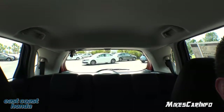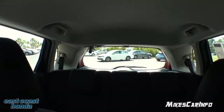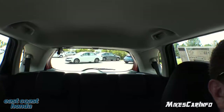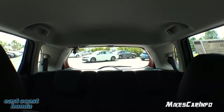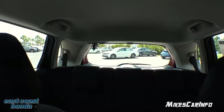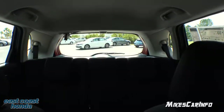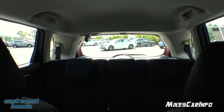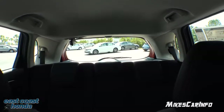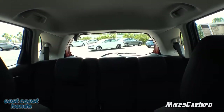Looking at the visibility in the back — there's lots of glass and lots of windows to look out of. You have the little windows in the far back as well as the second-row windows, and the rear glass is fantastic for visibility. The backup camera helps out as well.